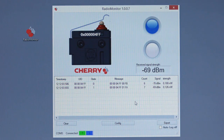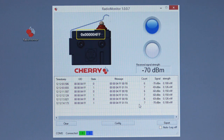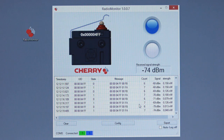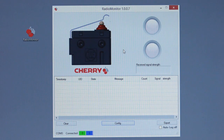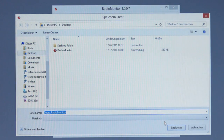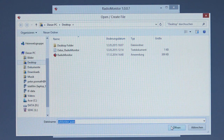Now the monitor provides you with the following information: switching state, unique ID of the recently actuated switch, a list with all received messages, and the signal strength of the received signal. This list can be cleared by pressing the clear button. You can also export all this information into a TSV file for data analysis in Excel. If you activate the auto log feature, all the information is recorded automatically and can be saved afterwards.